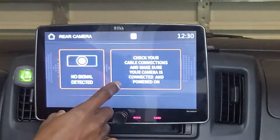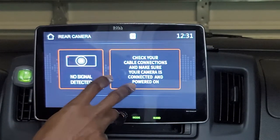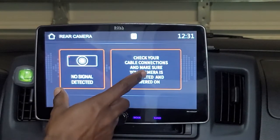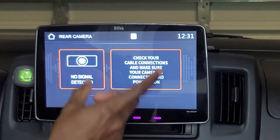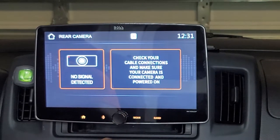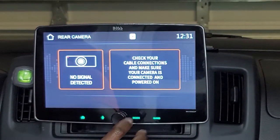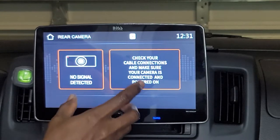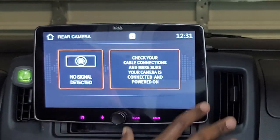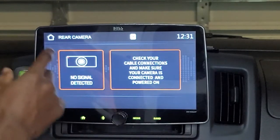The camera window has your rear and front camera displays. This unit supports both rear and front cameras separately — you don't have to merge them into a single connection. You can hook both cameras into the unit separately and use them as separate entities.